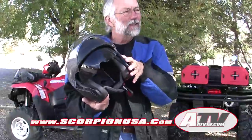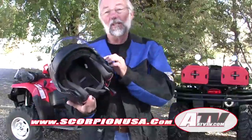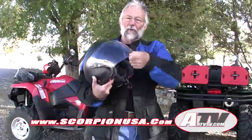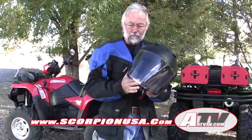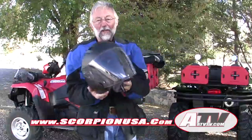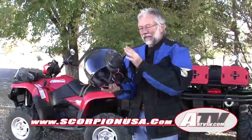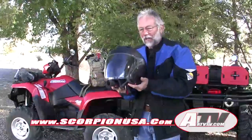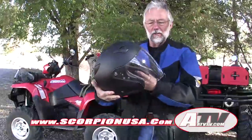You can call that a tinted eye shield. And these things are easily replaced — if you damage it, you can replace it. So for more information, check out Scarpion USA. It's a helmet that's reasonably priced but has features far beyond what you would expect at this price point.